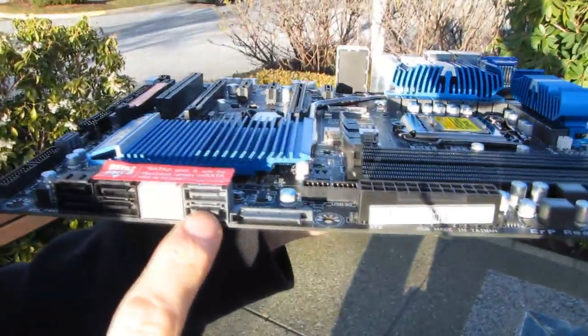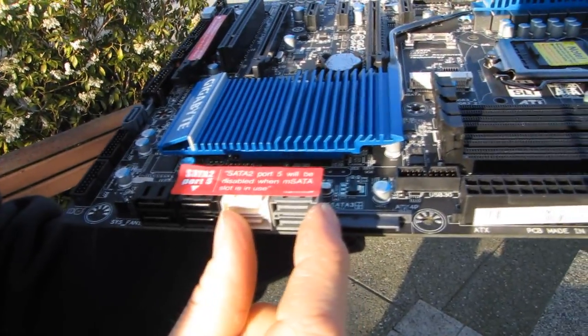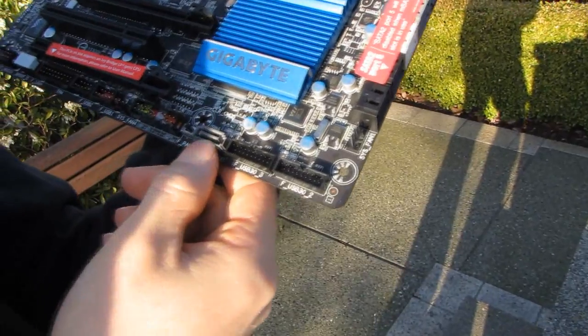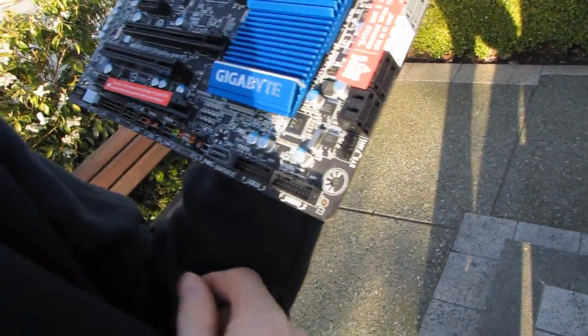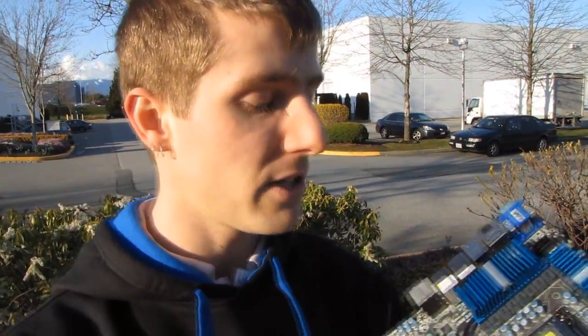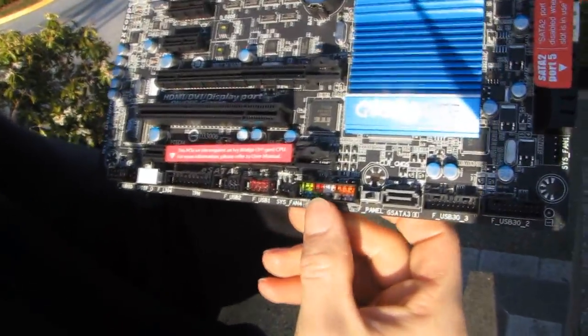These ports here are SATA 3 at 6 gigabit per second. These four are SATA 2 at 3 gigabit per second, and these four are SATA 3 at 6 gigabit per second. This one is also SATA 3 at 6 gigabit per second. There are also two front panel USB 3.0 headers — on this board you'll be able to choose whether to run off the Intel USB 3 chip or the third-party USB 3 chip, since the Intel spec ties two ports to the front and two to the back.